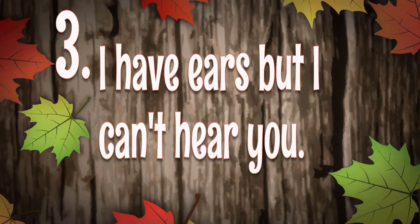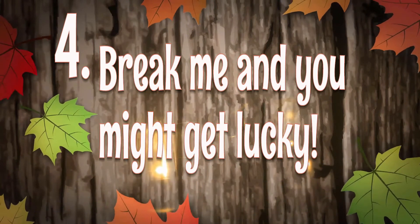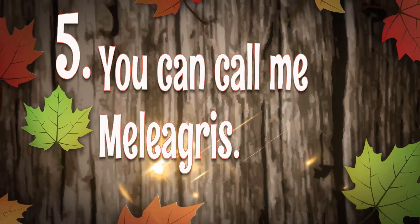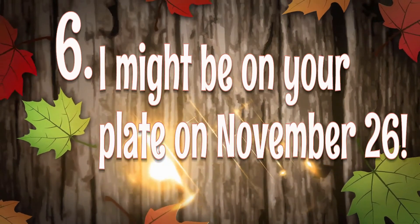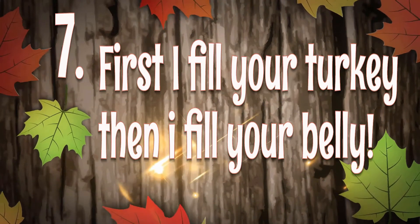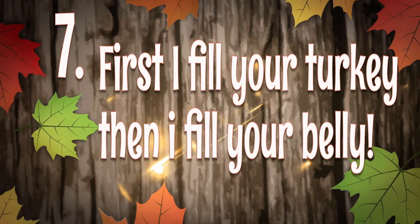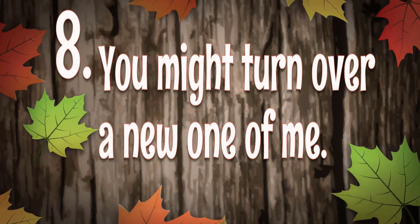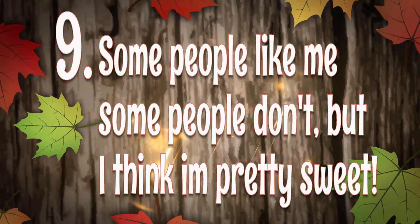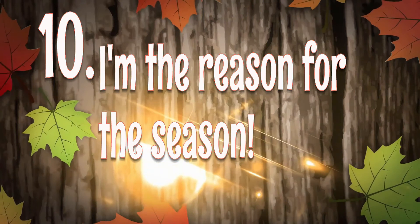Clue five: you can call me malagra. Clue six: I might be on your plate on November 26th. Clue seven: first I fill your turkey, then I fill your belly. Clue eight: you might turn over a new one of me. Clue nine: some people like me, some people don't, but I think I'm pretty sweet. And clue ten: I'm the reason for the season.